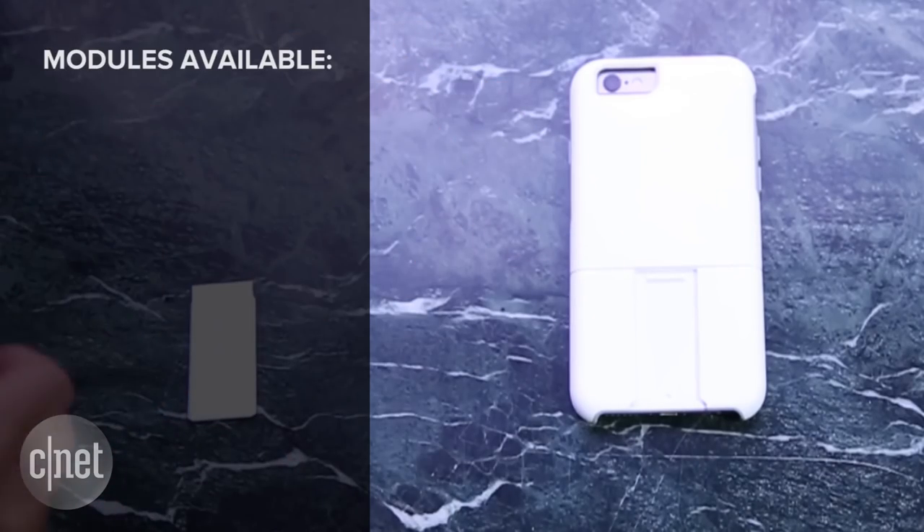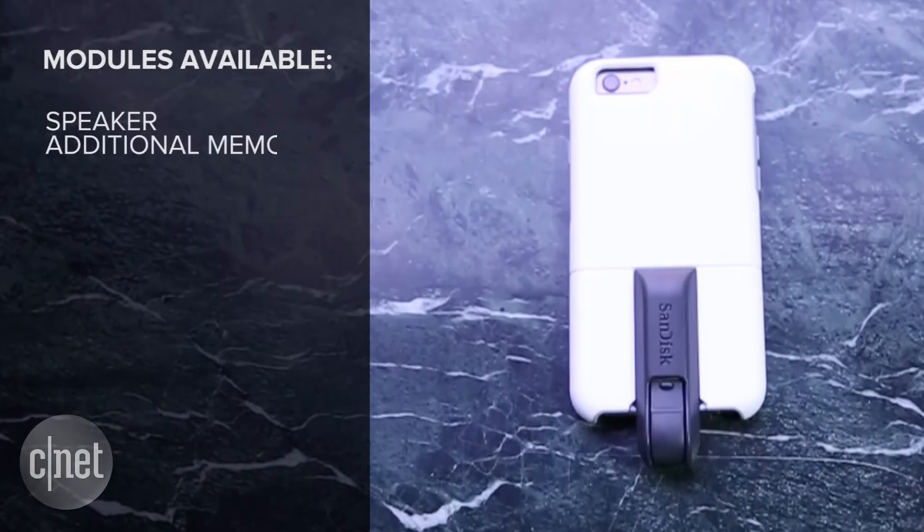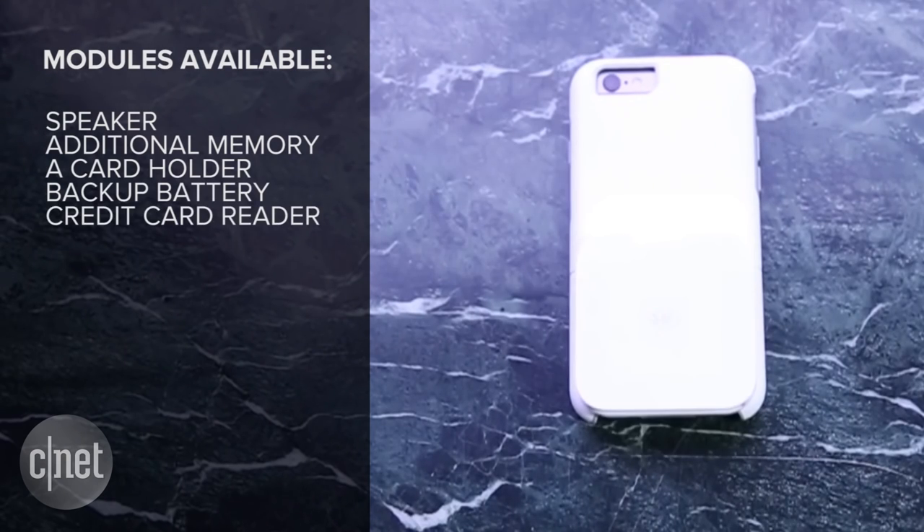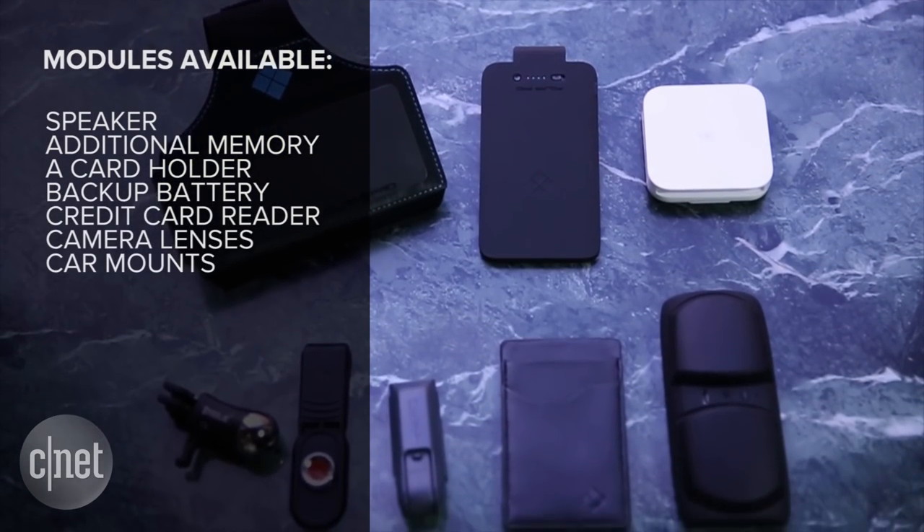A variety of modules will be available, including a speaker, additional memory, a card holder, backup battery, and Square's credit card reader, as well as camera lenses, car mounts, and a barcode scanner.